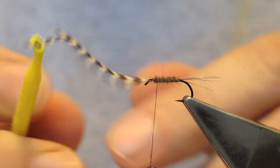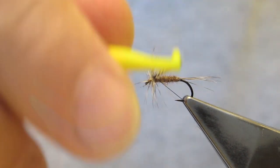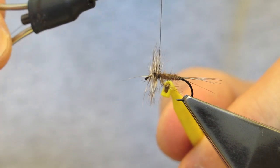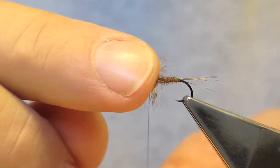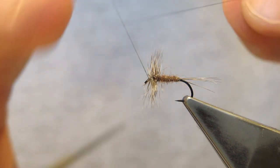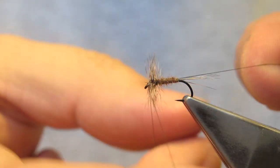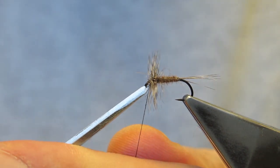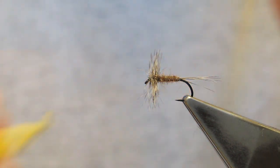Next, clip on some hackle pliers and start to wrap the hackling in touching turns towards the waiting thread. Catch it with the thread and cut through the hackle at quite a steep angle to the front. The longest barb on the hackle is now facing the eye at the front. There is no material to tie down, only the three-turn whip finish. As the thread is crossing the hackle stem, there is some reinforcement there as well. Snip away the tip — that completes a reverse hackled dry.